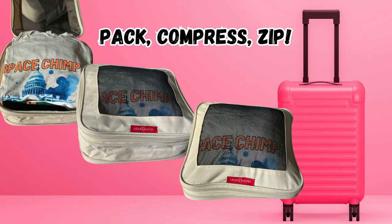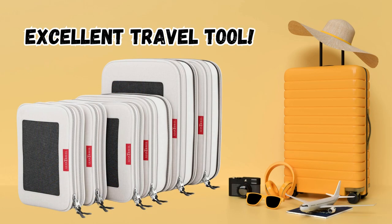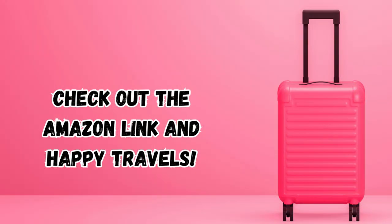Simply pack, compress, and zip. While they can wrinkle clothes if packed too tightly, these cubes are an amazing tool for anyone needing to maximize space while traveling. See below for the Amazon link.